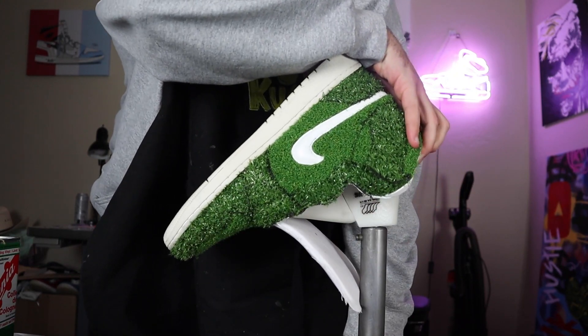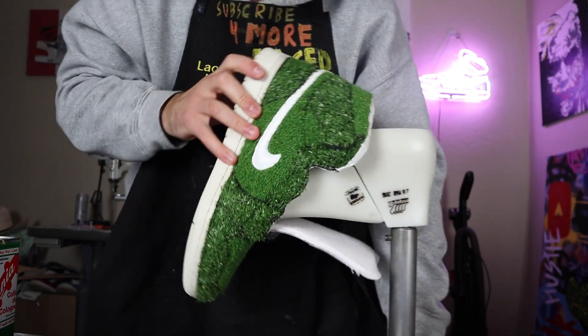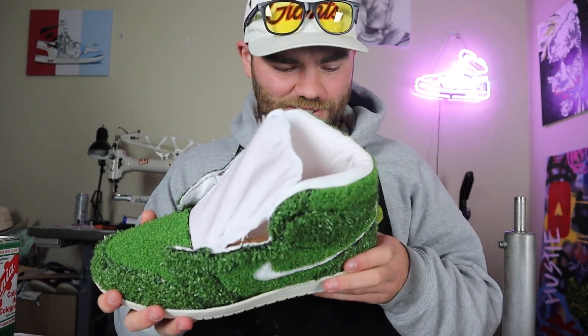Oh my goodness! Oh my goodness! Oh my God, I'm so excited! Look at that — this is an all-grass, all-turf Air Jordan 1. It's all pushed in. I mean, yo, this is crazy.